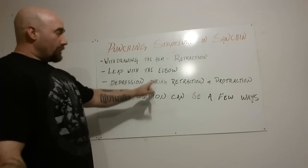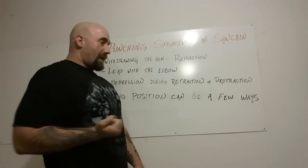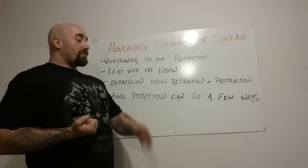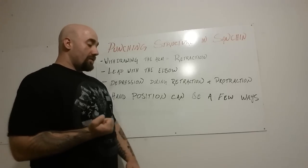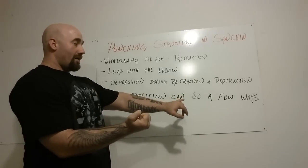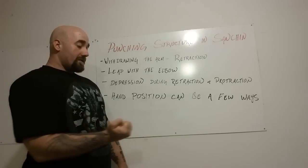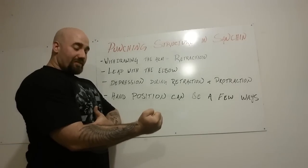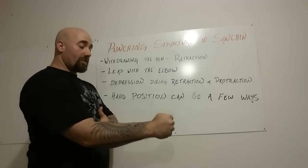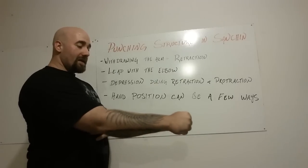You want to make sure to keep depression during both retraction and protraction. So I bring the elbow back and retract. Now, whenever you go to protract, I'm going to come out straight. This is where hand position can be a few different ways, depending on style and preference. I like to come out and right when my elbow starts to come to the edge of my ribs or abdominals, I like it to be vertical — about a little bit further than halfway — and then it will roll over.